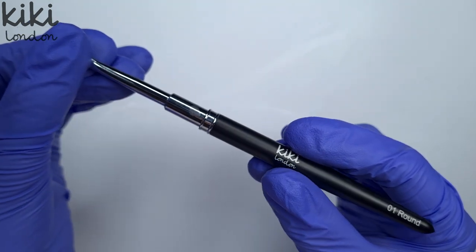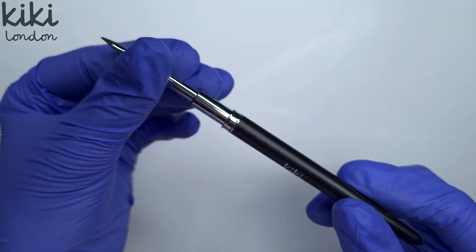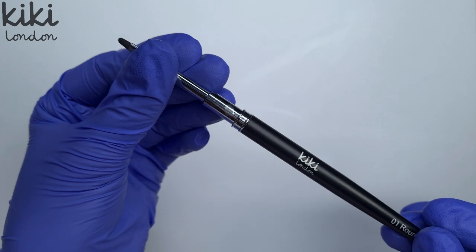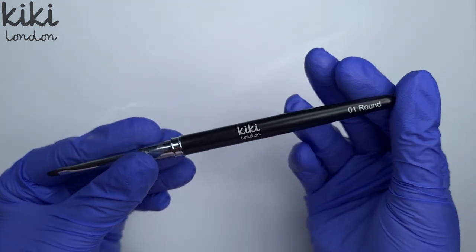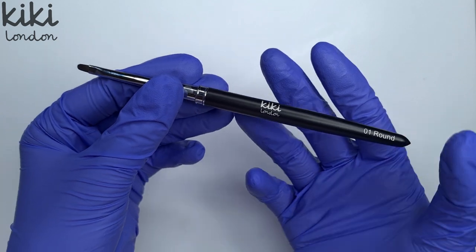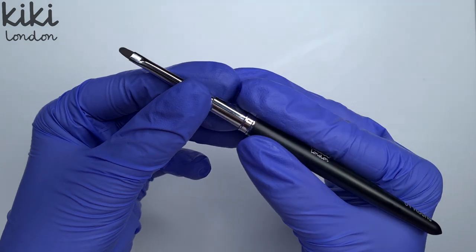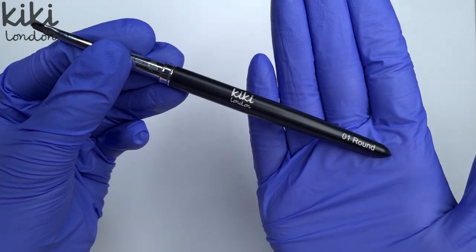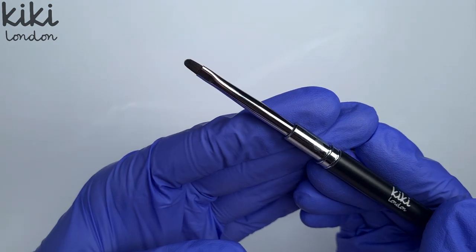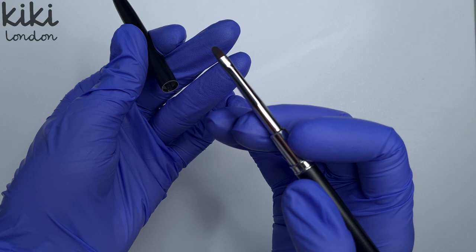They are perfect for going around the cuticle line and getting a nice neat cuticle area as well as perfecting your French smile lines. I will try and have a video up soon showing you how I use one of these to perfect a French nail. But that's our classic 01 round brush — you will find that you get a lot of use out of this brush. It just ends up one of those brushes you end up reaching for a lot. As you can see it is super flat, which makes it really easy to use.